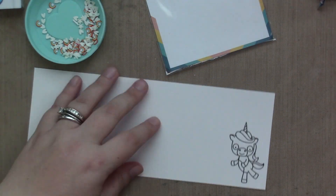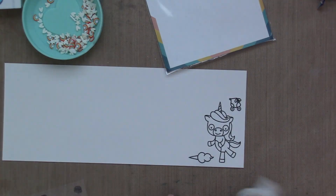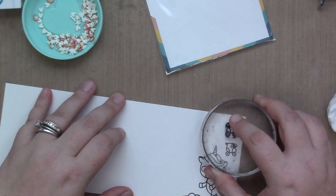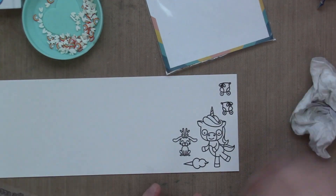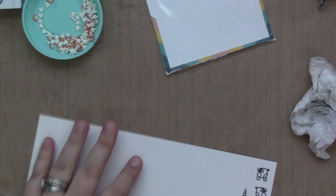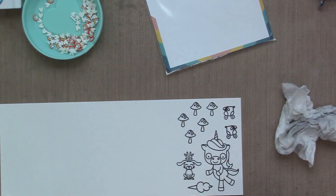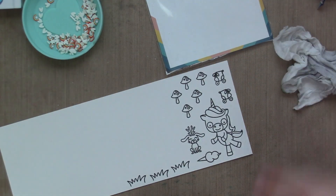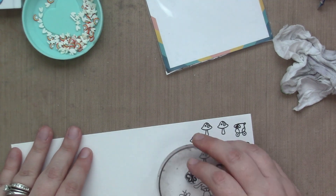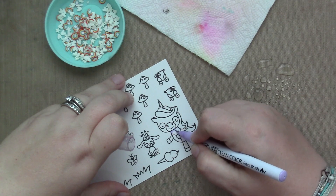I started by stamping out my images with VersaFine Onyx Black Ink onto Strathmore mixed media vellum surface paper, which is my favorite paper to use for zigs — it's also the only paper I use for zigs, which is what I'll be using to color these. All of the images were stamped. I used a bunch of the little mushrooms because I'm going to create a scene with that little jackalope, and then a scene with the roller skating unicorn, obviously.